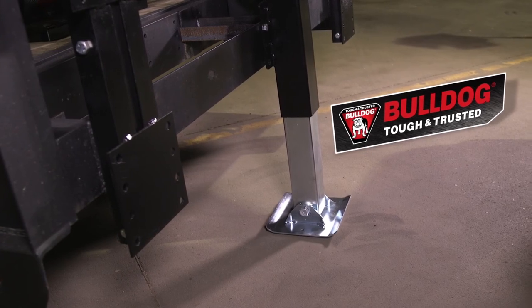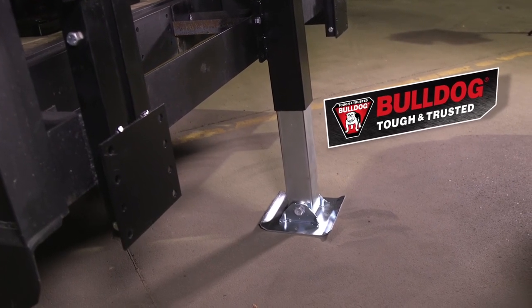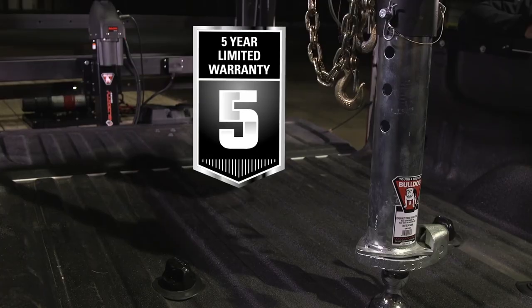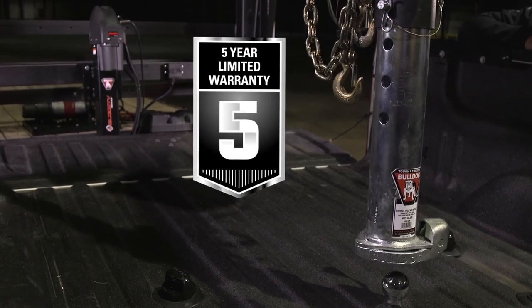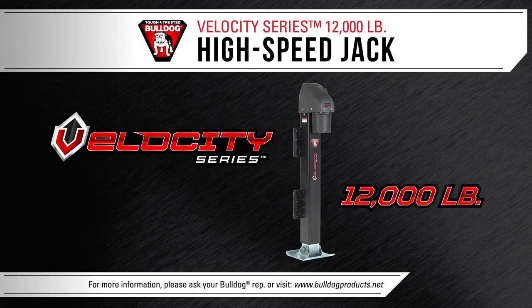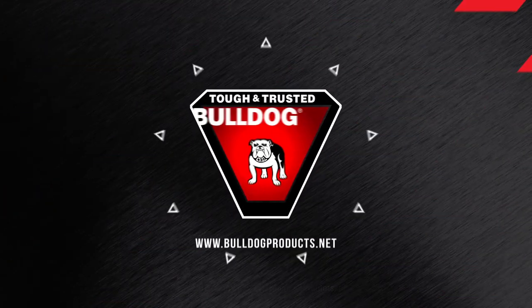Bulldog tested toughness and durability make the Velocity jack perfect for all kinds of applications. That's why it's backed by a five-year limited warranty. To find out more about the Velocity Series jack and other Bulldog products, visit us at BulldogProducts.net.